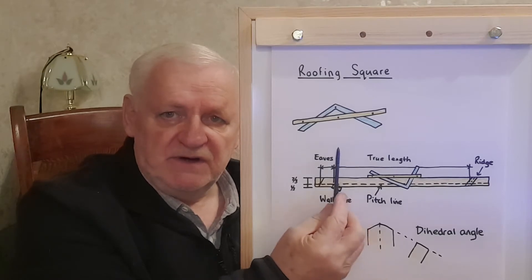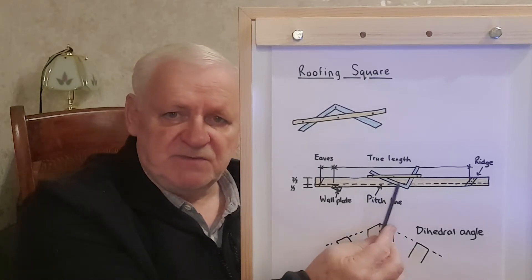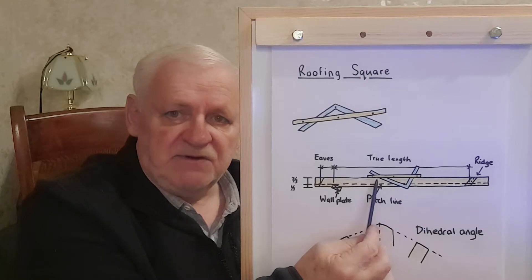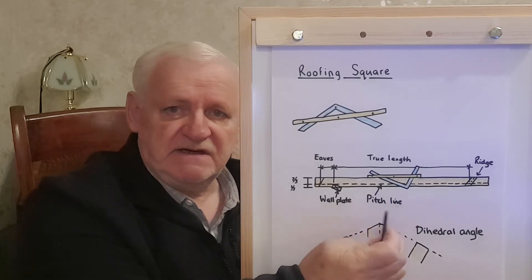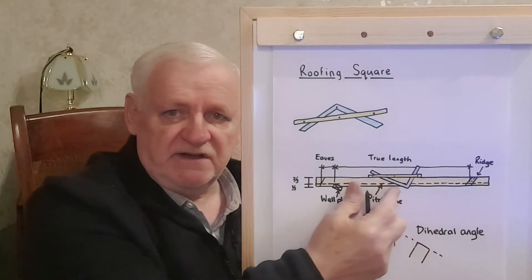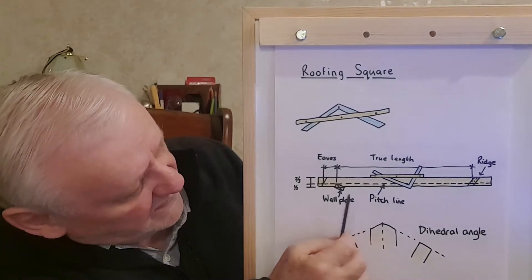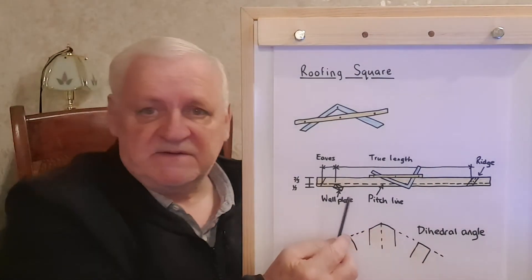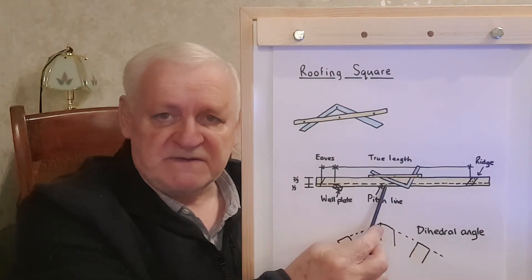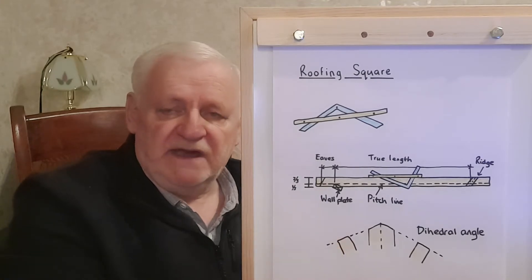Notice you've got your roofing square laid out on the timber. It's set out in such a way that you get all of your plumb lines and all of your seat cuts. As it rests at the side of the timber it can be moved along, and if you move it to one end you're able to get the plumb cut. If you slide it up to the other end where you've got the wall plate, that marks out the bird's mouth — the roofing square is able to give you the seat cut and the plumb cut. It's also able to give you the plumb cut for the end of the eaves.